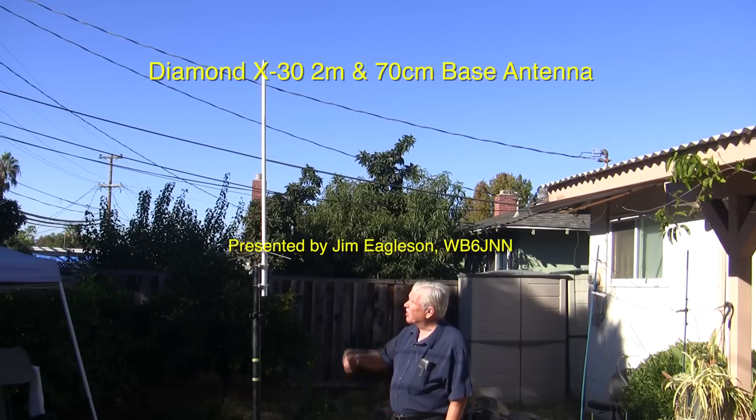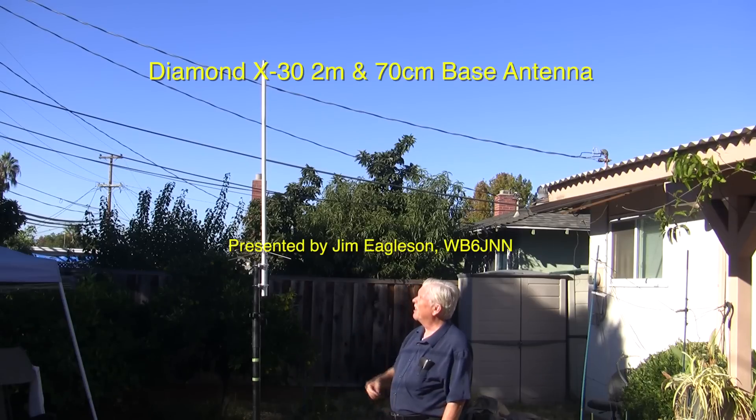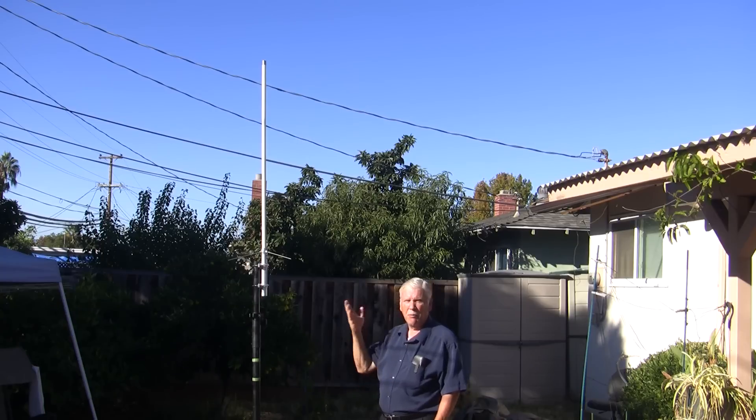I'm Jim, WB6JNN, and this is a new antenna that I got — a ham that didn't need it anymore gave it to me, so I thought I'd check it out. It's a Diamond X30 antenna that covers 2 meters and 440, so it'll be my vertical antenna for 2-meter FM and 440 FM.